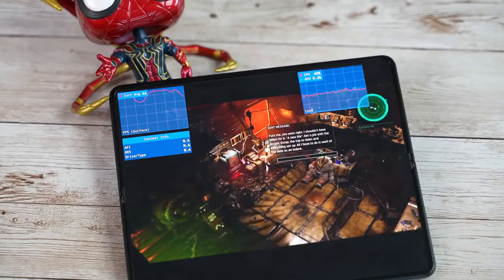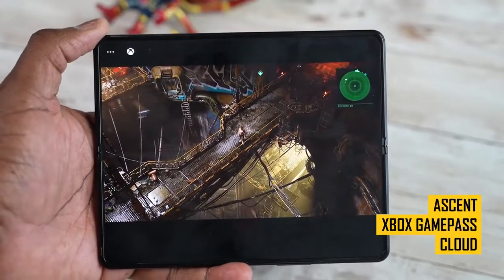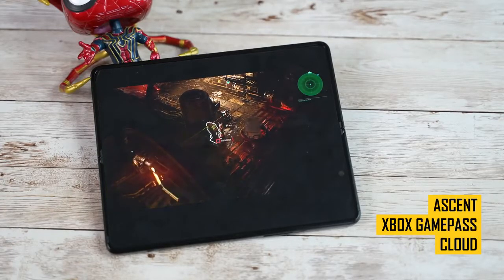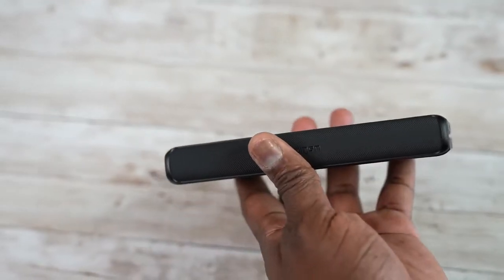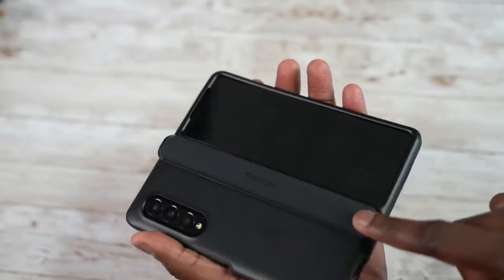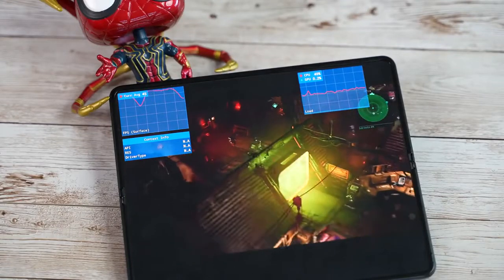Moving on to streaming services — this is more about usability than raw performance. I jumped on Xbox Game Pass and played Ascent, a new top-down shooter, and it looked amazing. I also used my Spigen rugged armor case as a makeshift kickstand to tilt the device and game comfortably. Mobile gaming through services like Xbox Game Pass and Stadia on a device like this just looks and feels much better. The Z Fold 3 also has two bottom-firing speakers — take a listen.